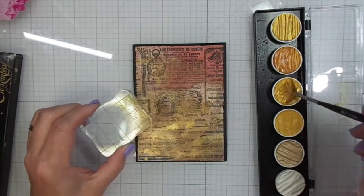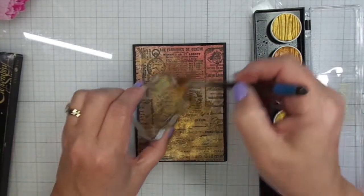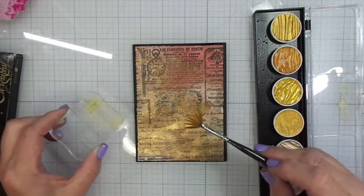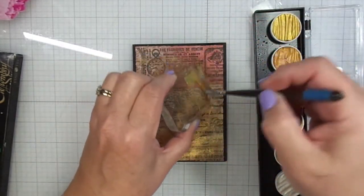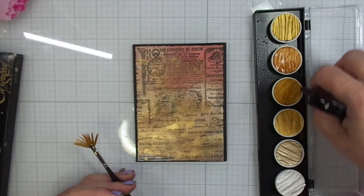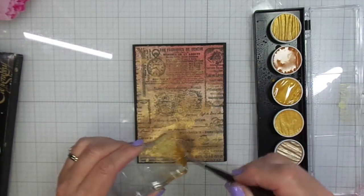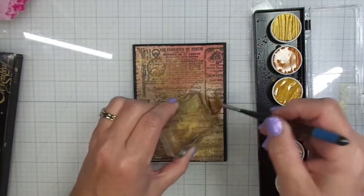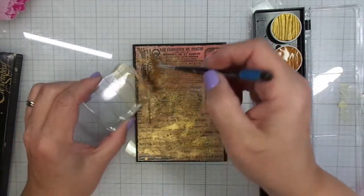I moved my little watercolor palette off to the side so I don't get splatter on it too — not that it matters since it is an art supply. I'm using this beautiful Gold color and using my fan brush and my acrylic block just to fling the color all over the panel. You'll want to hang on to the end because I have still photos to show you. I'm really adding a lot of water — that is the best thing you can do — so you get these little puddles of metallic watercolors.